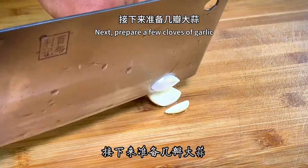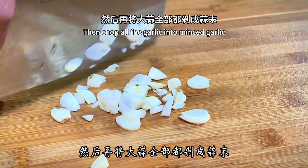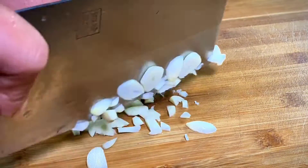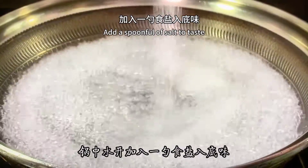Prepare a few cloves of garlic, first slice them up, then chop all the garlic into minced garlic. After chopping, put it in a bowl and set aside. Boil water in a pot and add a spoonful of salt to taste.